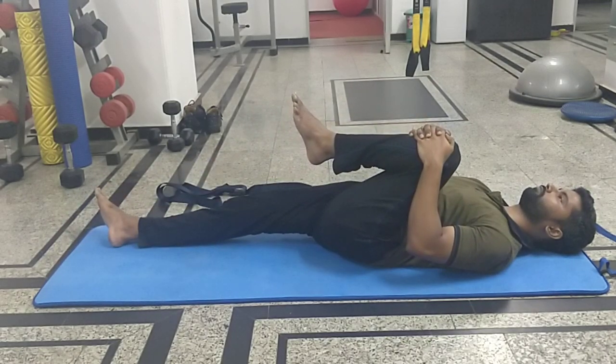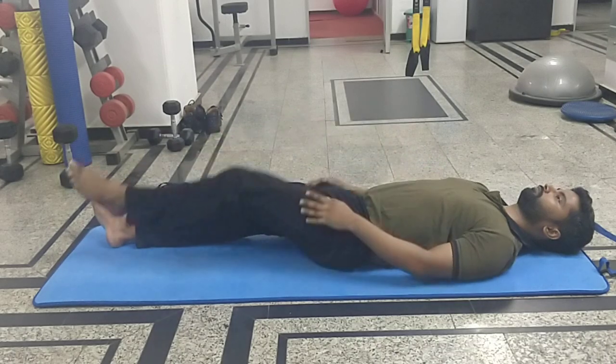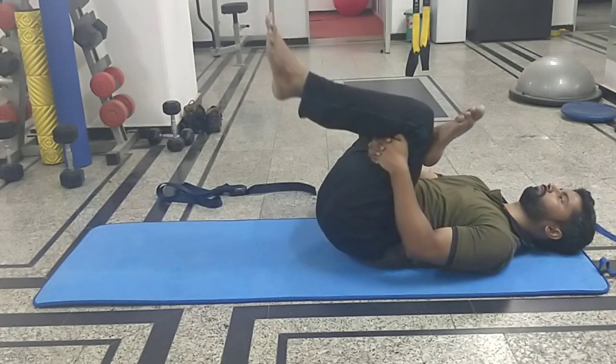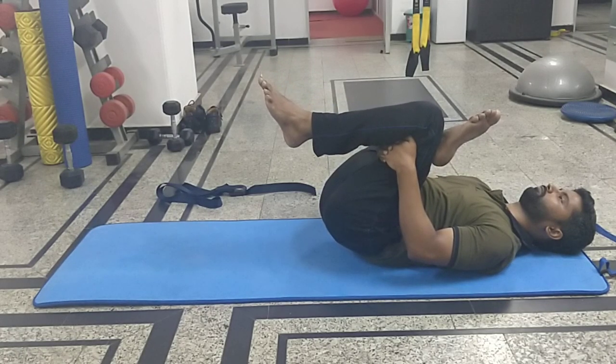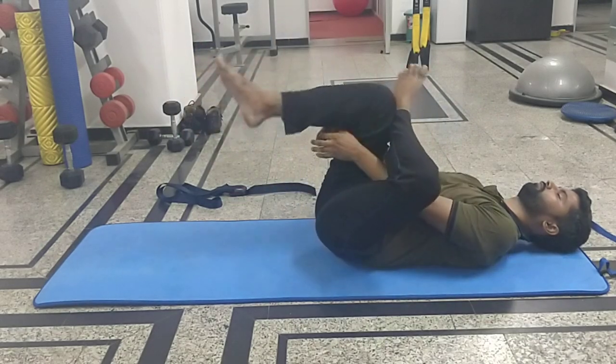Whenever you are trying to improve the flexibility of any muscle, the duration of stretch should be about 30 seconds. People who are not accustomed to exercise can do it for a shorter duration. This is a piriformis stretch — you are keeping the leg in a figure-four position, holding the thigh and maintaining the stretch for 30 seconds. 10 seconds for beginners, 30 seconds for 3 repetitions, and 10 repetitions for the 10-second stretch.